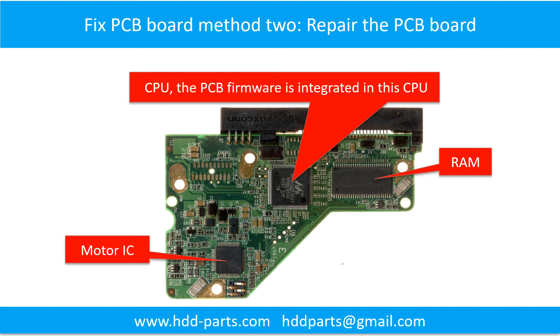PCB Board Repair Method 2: This picture shows the basic components on the PCB board and their functions. You may take this picture as a reference to fix your own PCB board.